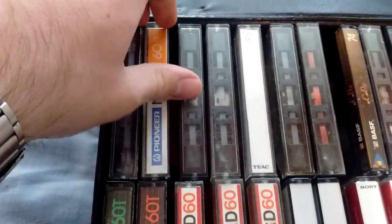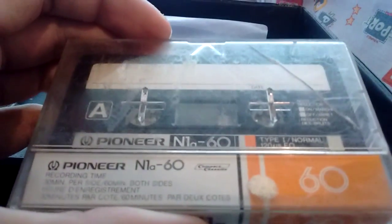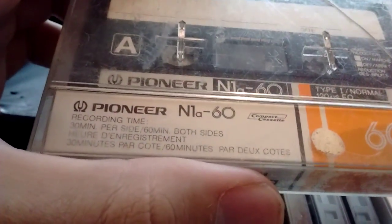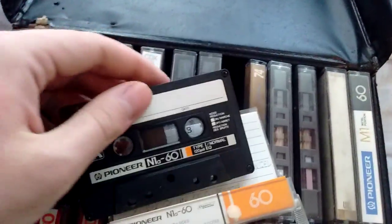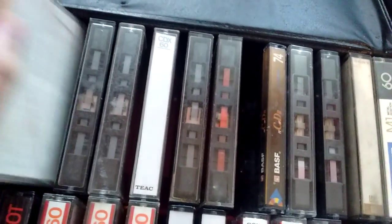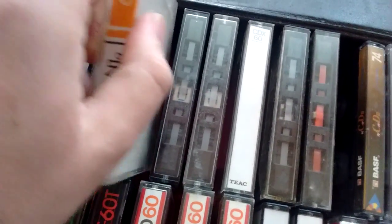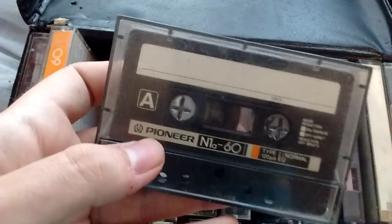Now we have a Pioneer N1A. Never heard of these — I don't know how they sound. It looks from the 80s. The N1A60 looks like the bottom-of-the-range Pioneer tape — normal bias, nothing special about it. Just a normal tape. Probably sounds muddy — typical cassette sound. Then we have another one of these, another N1A60.